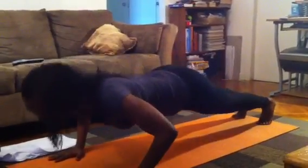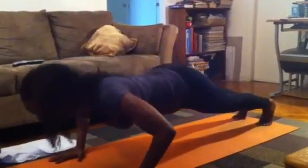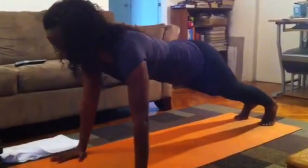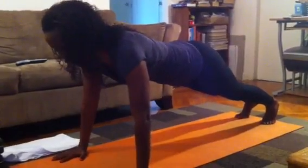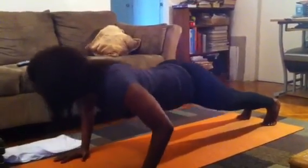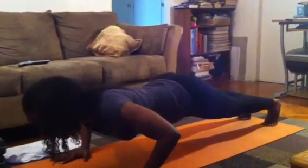So we're going to go down — inhale, 1, 2, hold for a beat, exhale, 1, 2. Inhale and exhale. Inhale and exhale. Inhale and exhale. One more time — keep that stomach in tight — inhale and exhale.